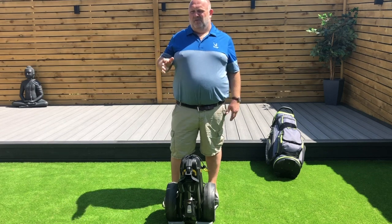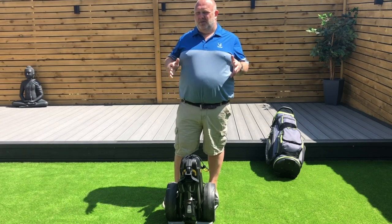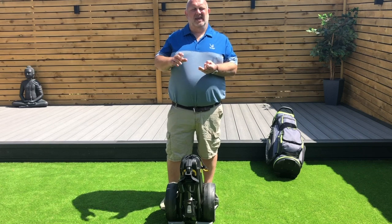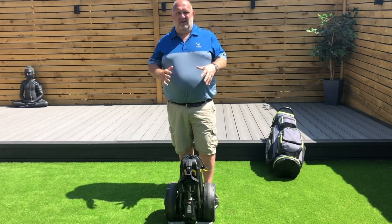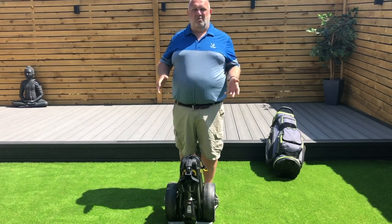They did throw the bag in. Some people have said about an issue with the size of the bag, but the bag I've got — honestly, you can get the drinks holder, the scorecard holder, and my umbrella holder — they all stay on, they all fall down into place. You know how to click them on, go straight into the bag, not a problem whatsoever.